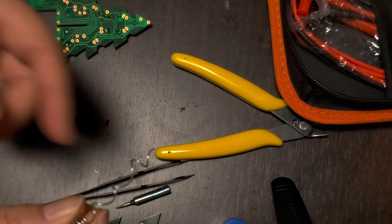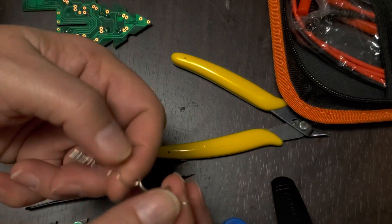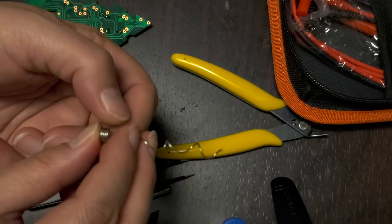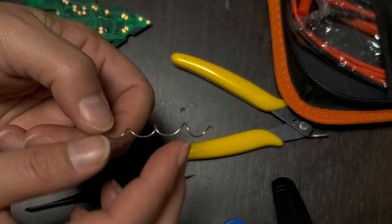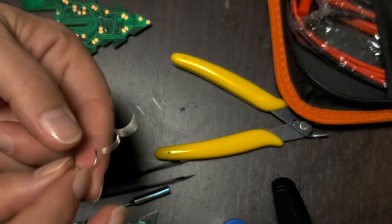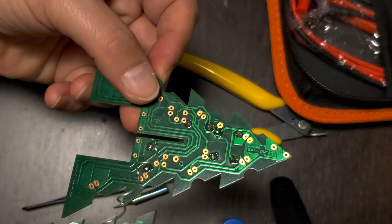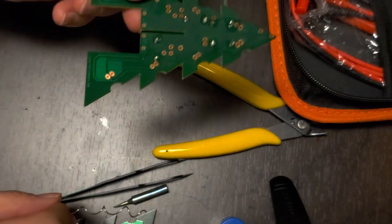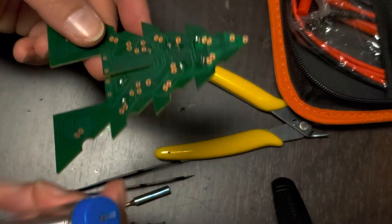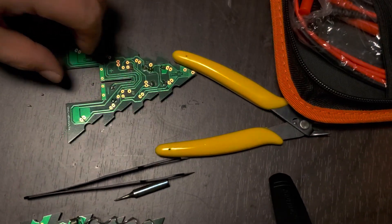From reading a bit about it on Reddit, I believe the more expensive solder is better quality — it flows into the electrical component on the board more easily. With the cheap solder, something seems wrong with the flux. I just want to show you what happens when the solder is not good quality.